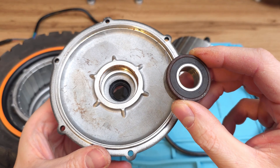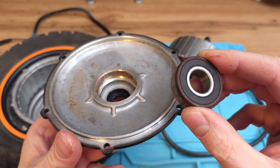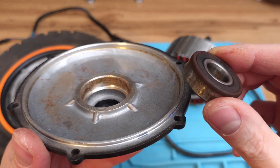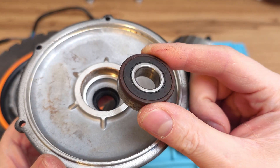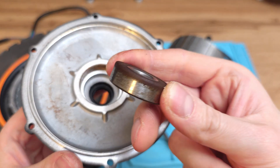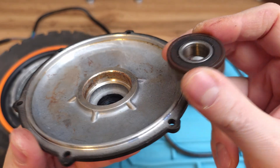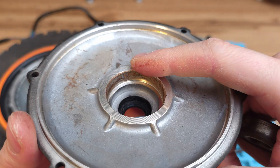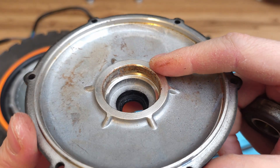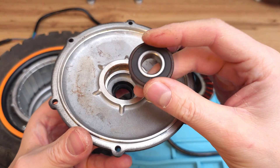It wasn't very easy, there were a couple things on the way. But inside the motor we've got lots of rust - there is some heavy water damage. Just check this bearing. It looks kind of hot and it was really hard to press it out, because as you can see there was also rust on this outer aluminium shell. So yes, first issue: there was some water inside.